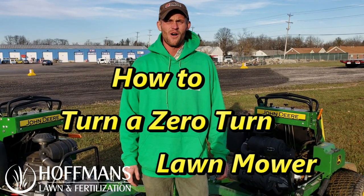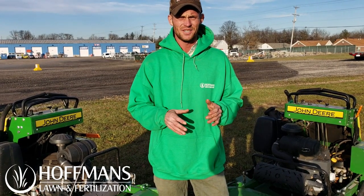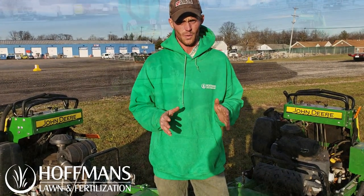Hello, my name is Andrew with Hoffman Lawn Fertilization. Today I want to talk to you about how to turn a zero turn mower without leaving turn marks. First, we're going to give you a demonstration of what not to do and what we're trying to avoid.